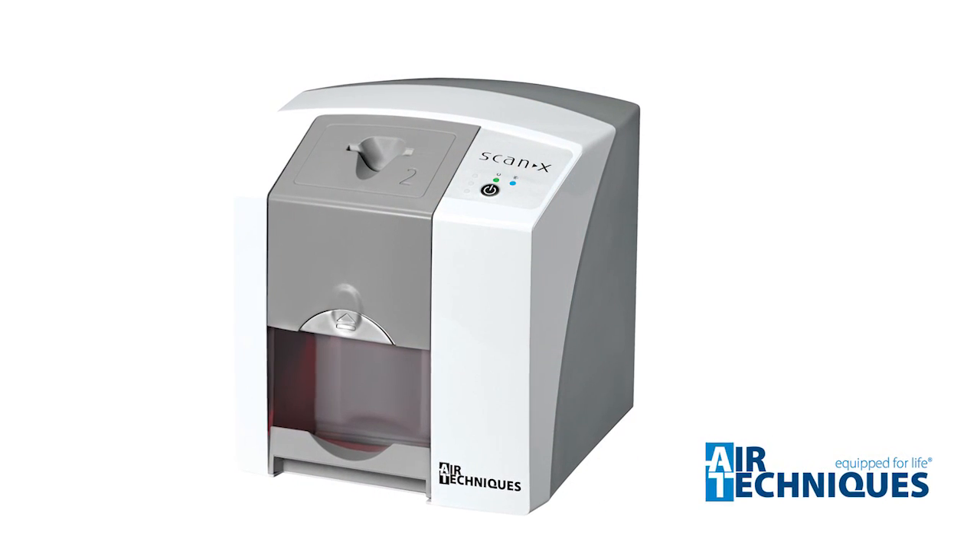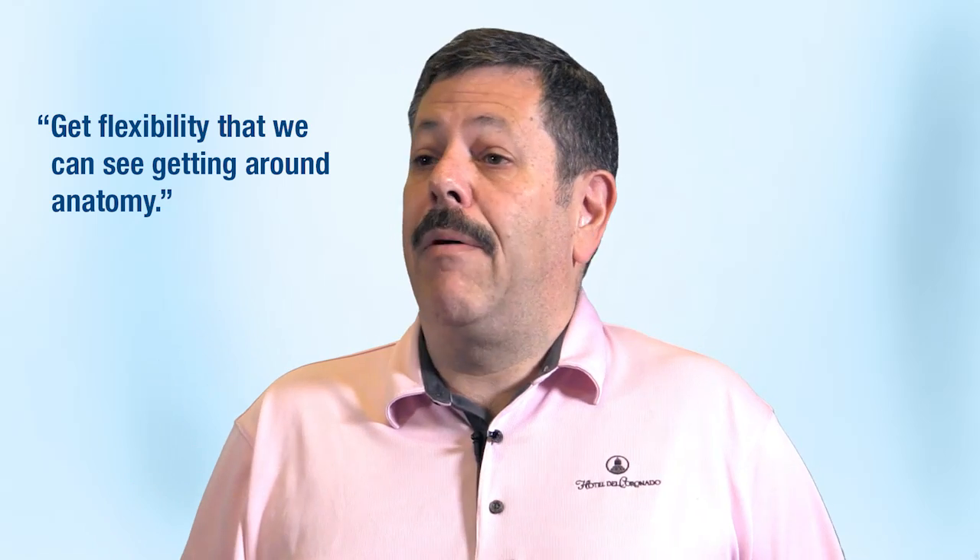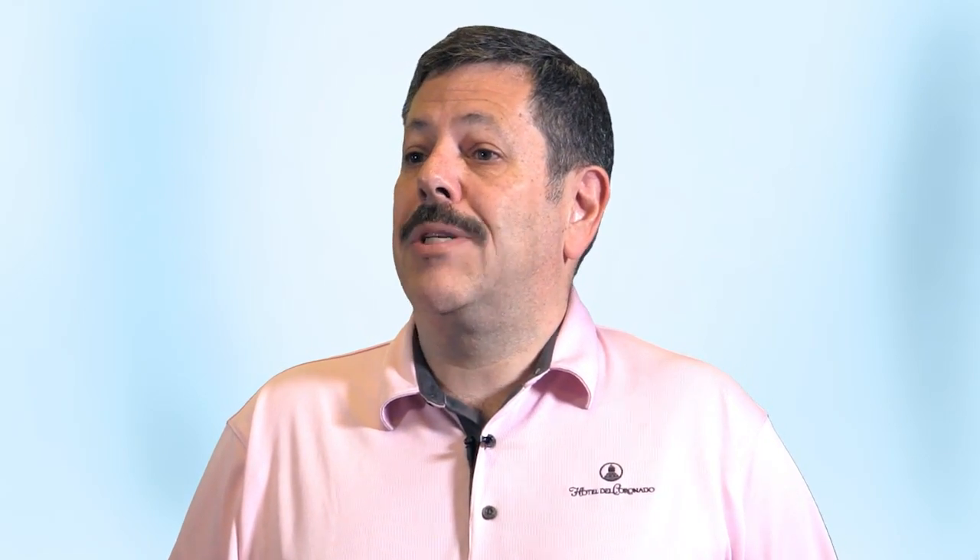The PSP plates which run through the ScanX were much better — we got the same image area as the regular standard film, and we're also basically getting the same quality as with hard sensors. Plus we get flexibility that lets us work around anatomy like tori and shallow palates that we can't accommodate with hard sensors, and they're less likely to cause gagging issues.